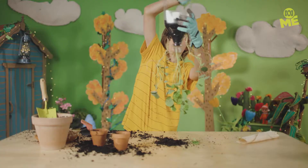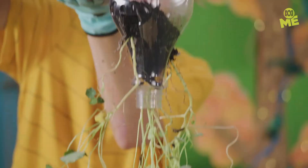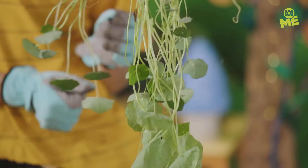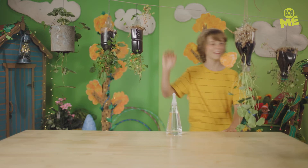Looks amazing. And a little bit more soil. And there you have it — a hanging upside-down plant. Water them every day and you can watch them grow up, or in this case, grow down. See ya!